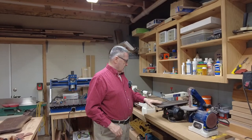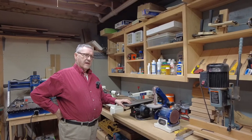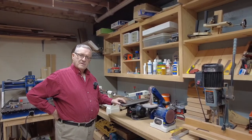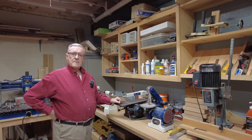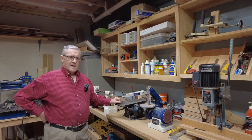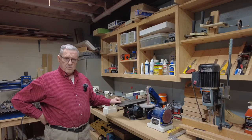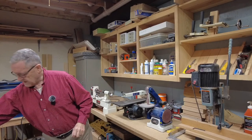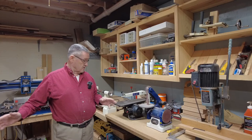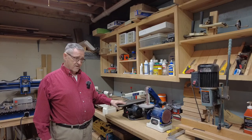The next thing down the line is my scroll saw. I haven't turned it on now probably for a couple of years. When I want to cut something out with a fine pattern I usually use my laser — I have a 60-watt Epilogue laser which is just a workhorse around here, and the laser cuts out something I'll show you in a second. Not sure I'll get rid of the scroll saw — once you have it, why get rid of it?